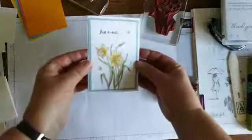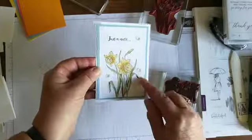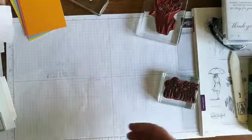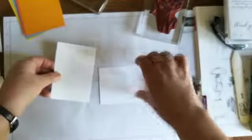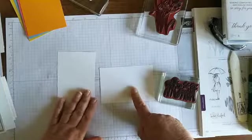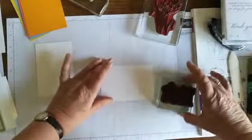Here's another one - I've put this on Balmy Blue, again just a single daffodil.